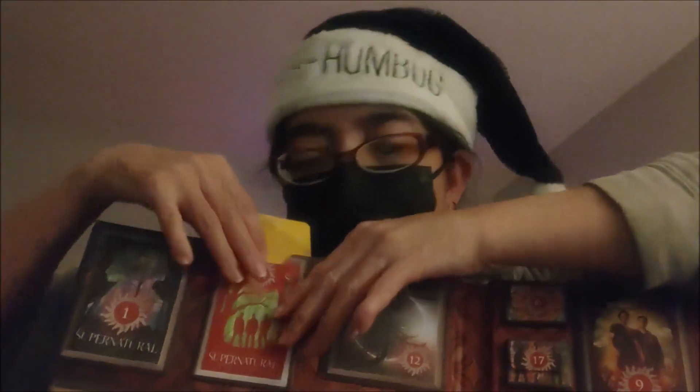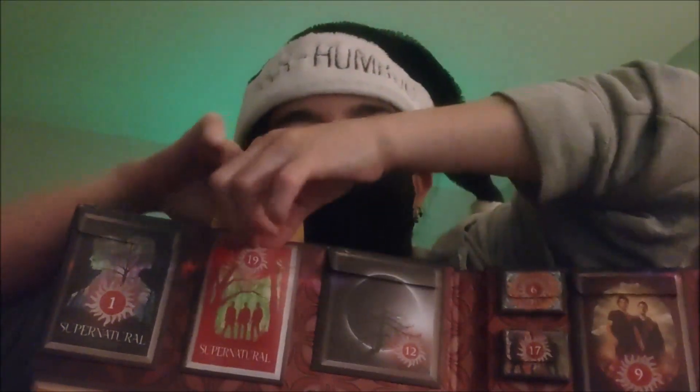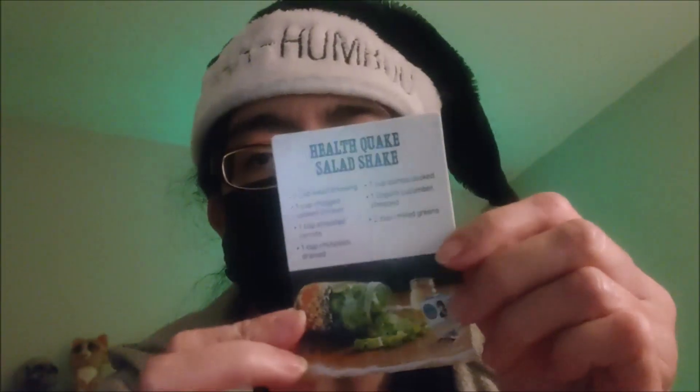What's this? Oh, more recipes! Oh my god, let's read this time. We have four. I hope you guys have been enjoying the format I've been doing with these recipes. I think there's an order to this — not sure — but we have the Healthquake Salad Shake.